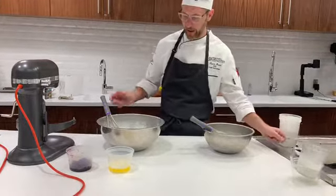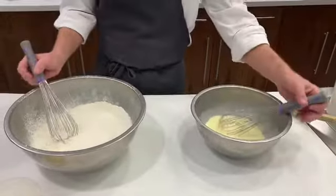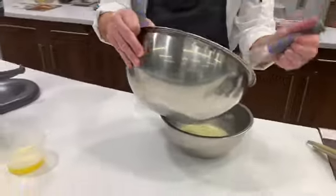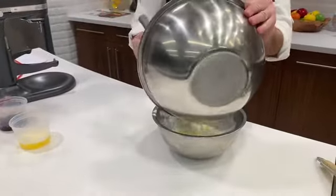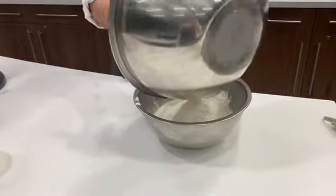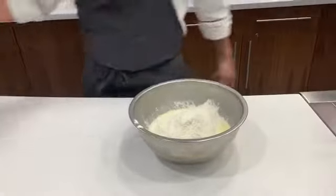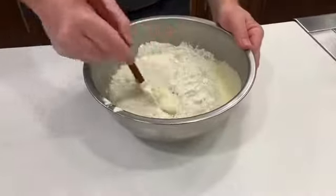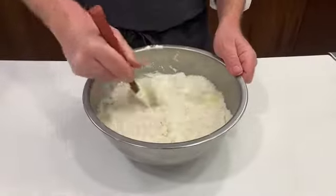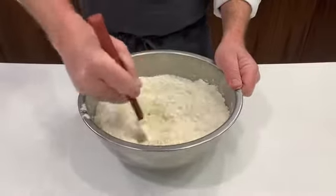So we start by combining our wet ingredients and our dry ingredients. I'm going to go ahead and add my dry ingredients to my wet ingredients. Now I'm just going to mix this until it's about two thirds of the way mixed, then I'll add the rest of my ingredients — my melted butter and then my blueberries.